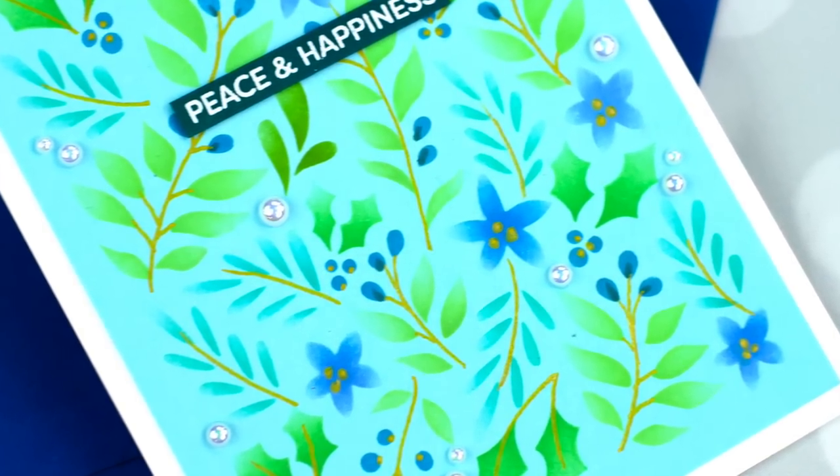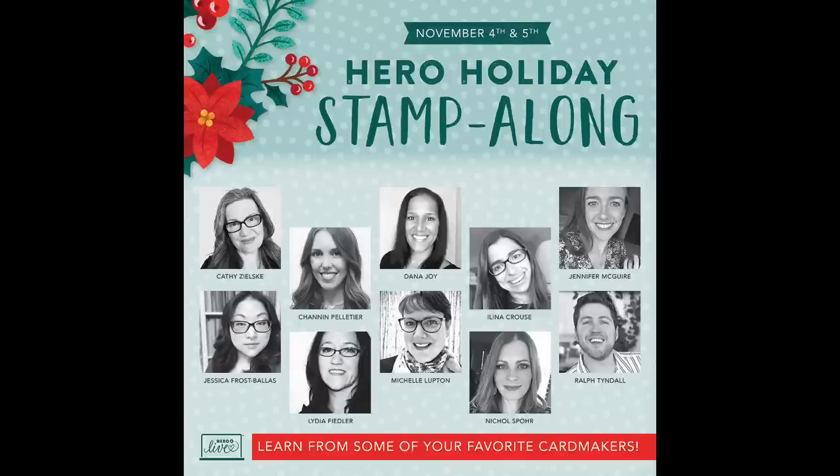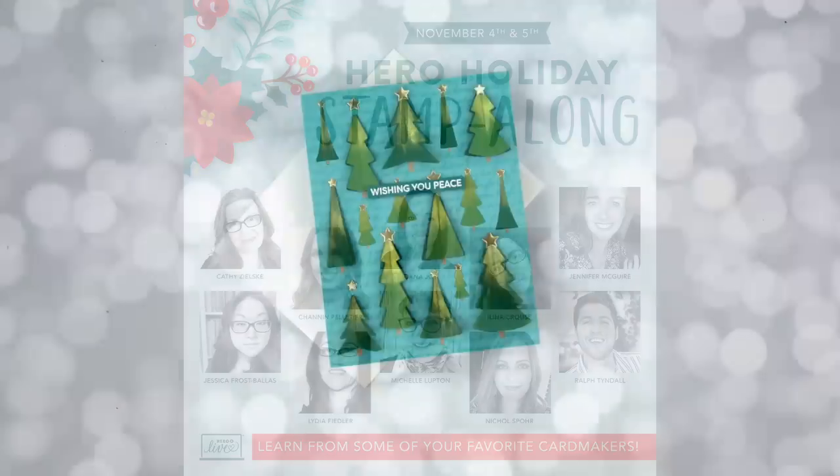Before we get started, I did want to give you a heads up that registration has started for the Hero Arts Holiday Stamp Along. This is a virtual event that happens in the beginning of November, and has all the teachers you see here, and I'm happy to be one of those teachers. I really like Hero Arts virtual events because they are very affordable. You can sign up for the class without having to get the supplies, and you will learn techniques you can do with your own supplies, or you can purchase supplies and create the exact same projects. I like that there are both options, so there's something for everyone. Hero Arts events are very laid back, comfortable, and very enjoyable. I'll put information for that below, just in case you're looking for more holiday ideas.